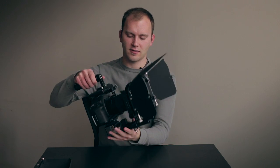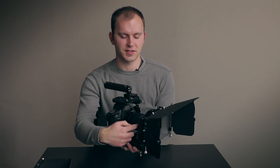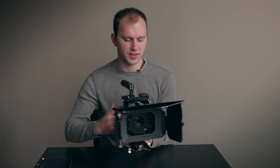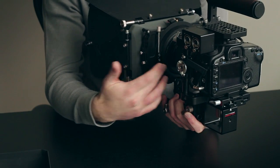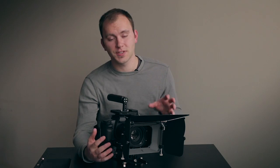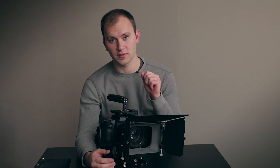Right here I have a Canon 5D, and you'll see the matte box is attached with rods, but it's also attached at the lens with the actual clip-on. Just like the matte box light, we have the rod here that allows us to attach it to the lens ring and solidify it down to the actual rod.